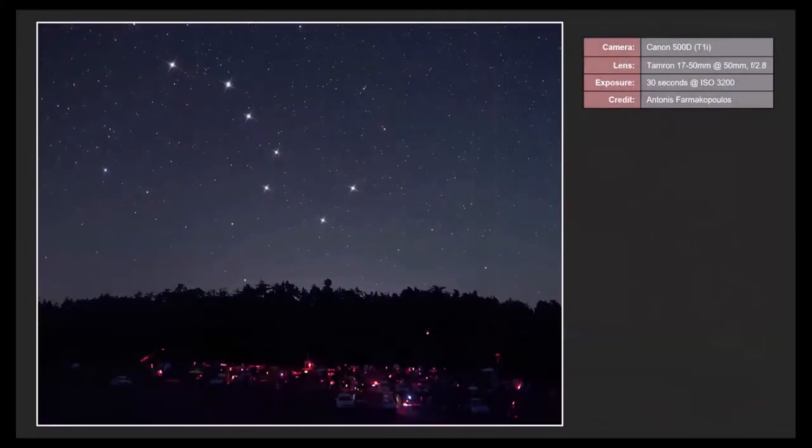Here's an image I found online that I really like — taken with a Canon 500D and a Tamron 17-50mm zoom lens set at 50mm, F2.8, 30 seconds at ISO 3200. In the foreground is a star party in Greece, and overhead you can see the handle and bowl of the Big Dipper. Even though this was taken with a lens, you can see little star spikes added with a Photoshop add-on — it only applies them to the brighter stars for a more artistic effect.